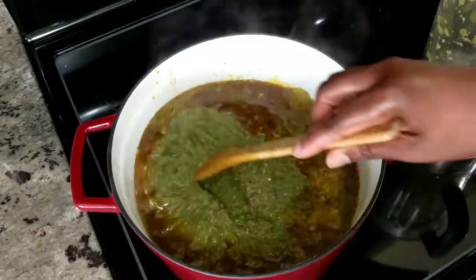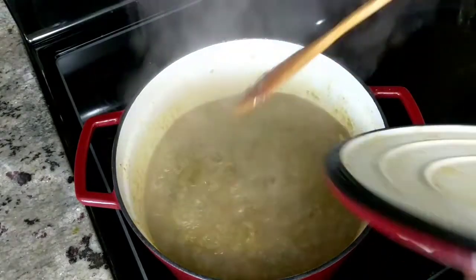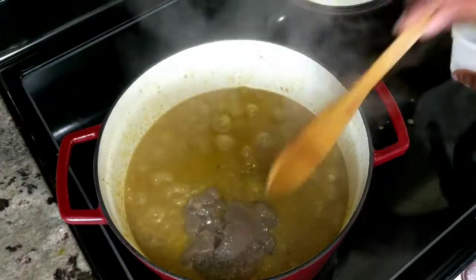You're just going to let this cook — it's going to be a total of about 35 minutes. Just make sure you're checking in between to make sure it's not burning, give it a mix, and then grab your meat broth at about minute 20 and let that cook into your stew.